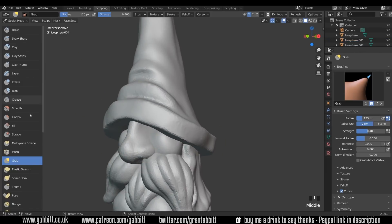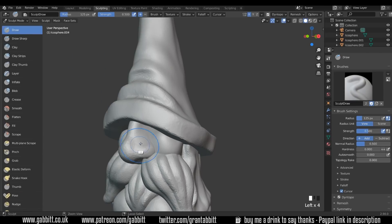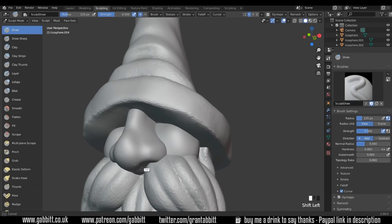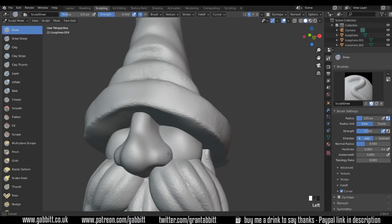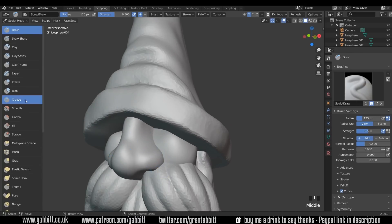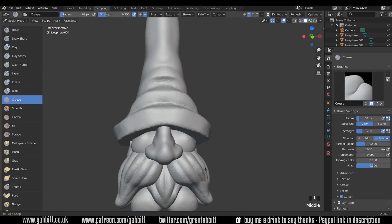You can see when I smooth out how much more detail I've got now. Let's look at the nose — using the simplify brush, just paint over it, and then with the draw brush see if there's anything we want to do with the shape. I quite like it — maybe just a bit thicker at the top and perhaps the crease brush coming in there to give a bit more style.